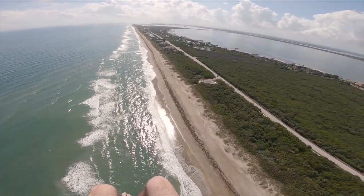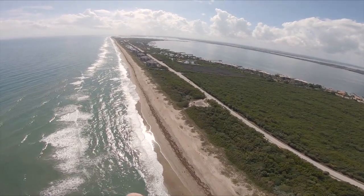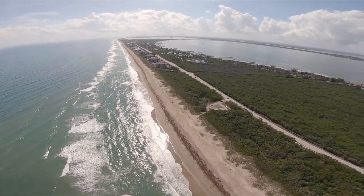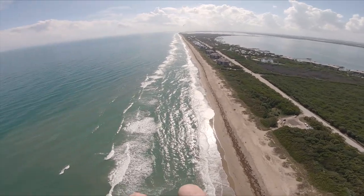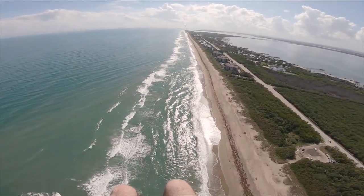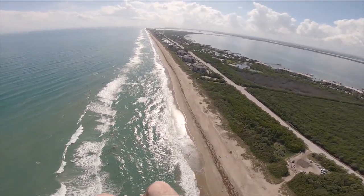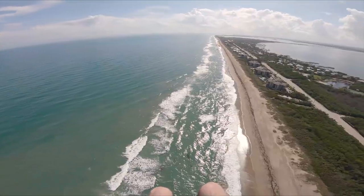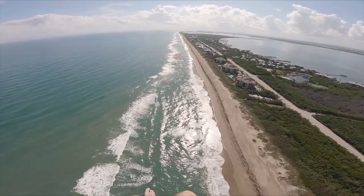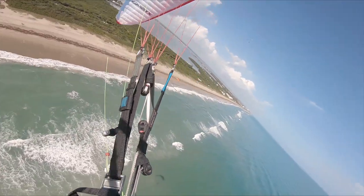Some people might be wondering — paramotors go between pretty much 80cc's and 280cc's. Most people fly something somewhere in the middle, like the Moster 185, which is a good choice for your average 6-foot, 200-pound guy. An 80cc just means you don't have as massive a climb rate. Speaking of climb rate, let's do a climb rate test.